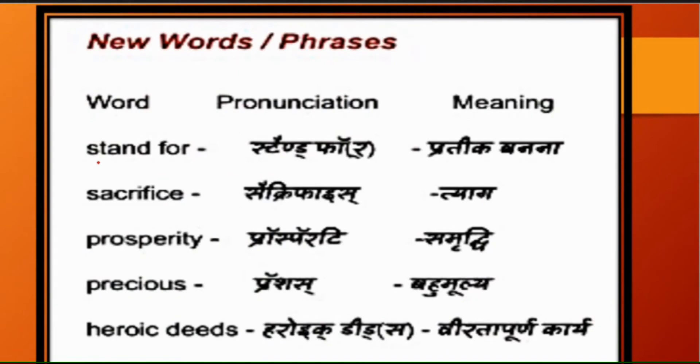We will do word meanings for this lesson. Stand for means Pratik/banna. Sacrifice means Diyag. Prosperity means Samraddhi. Precious means Abhumulya. Heroic Deeds means Virta/Parakrama.